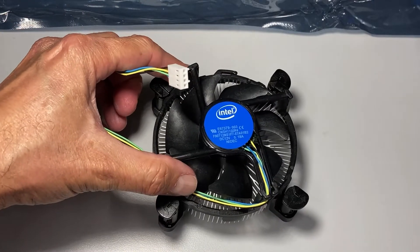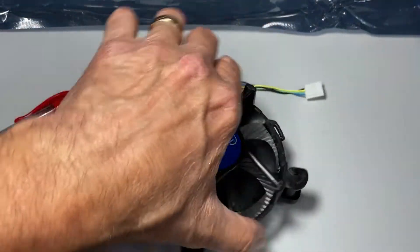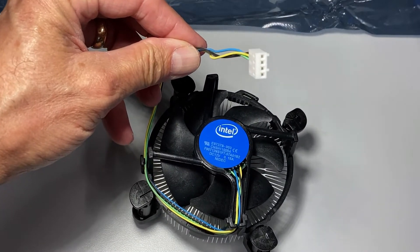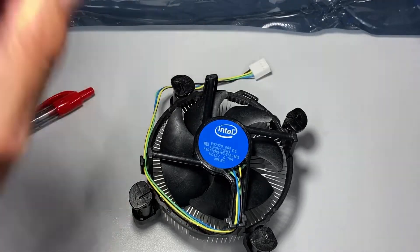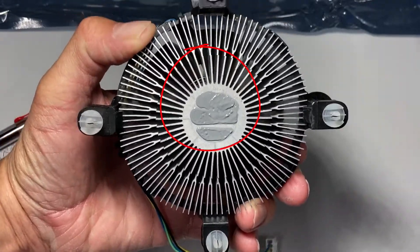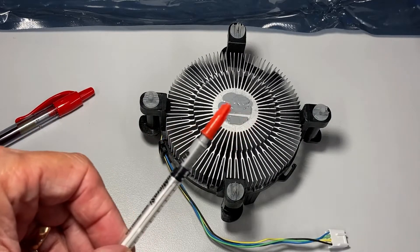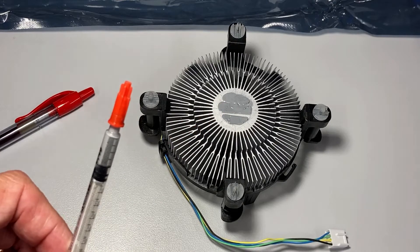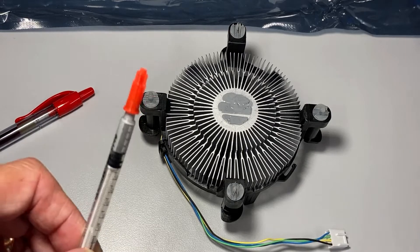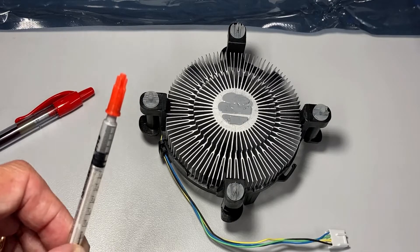Now, the heatsink is perfectly square, so it doesn't matter which way I install it on the motherboard — it's whichever way works best for the CPU fan connector. The heatsink compound is pre-applied to this heatsink, and there isn't much of it. So if you need to apply heatsink compound because yours didn't come with it, a little dab will do you. However much you think you need to put on, put about half of that. Two little dabs will spread out a lot — you can always add more later, but if you put too much on, you are going to make a royal mess.